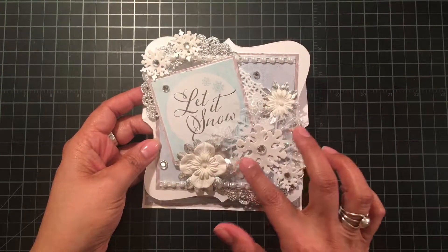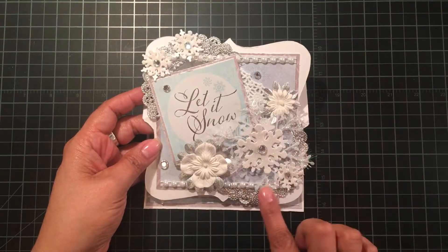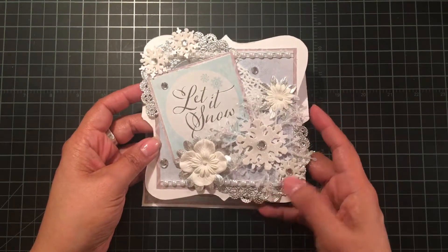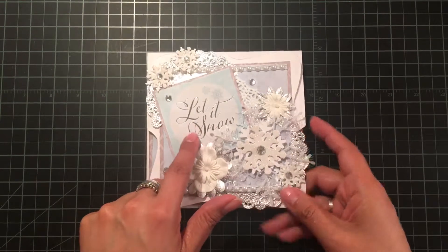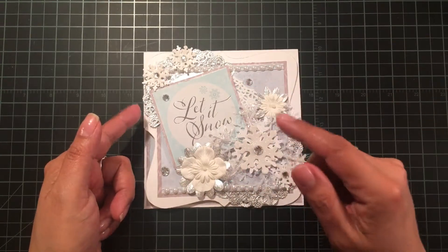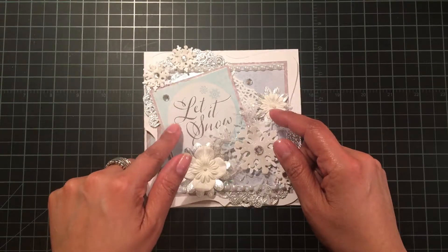There's a white doily in the center that mostly got covered up but is peeking through, which I like. Then I've got a silver doily that I cut in half and tucked under different places. There's a cut-apart from the collection layered on some paper.